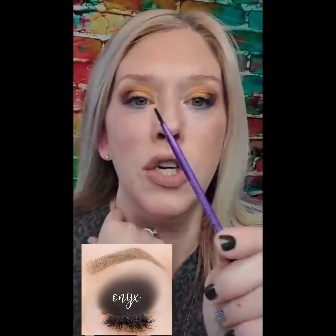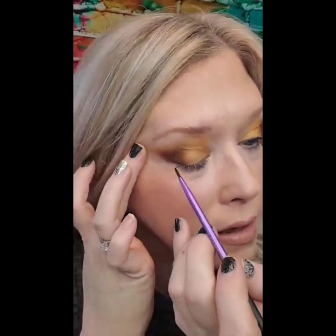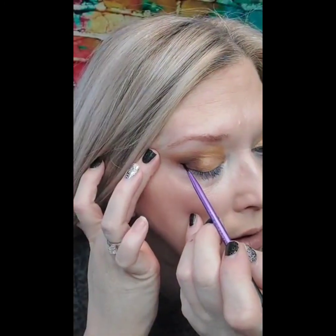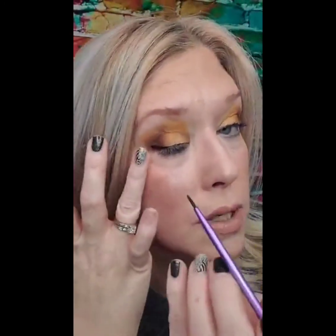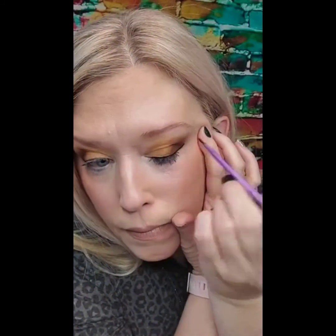The next thing I'm going to use ShadowSense for is eyeliner. I just took an eyeliner brush and I'm going to go ahead and create that line for eyeliner. See how smooth that goes on? It's super easy. I'm just pulling the color off the wand — and that's it, that's done. So simple, you guys.